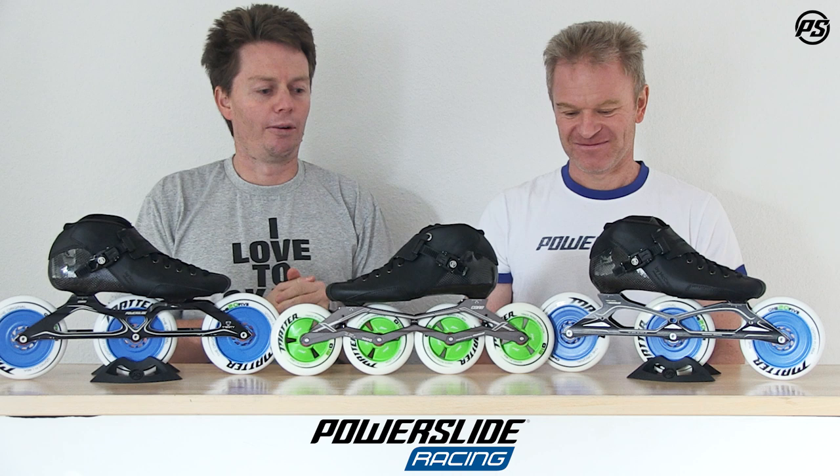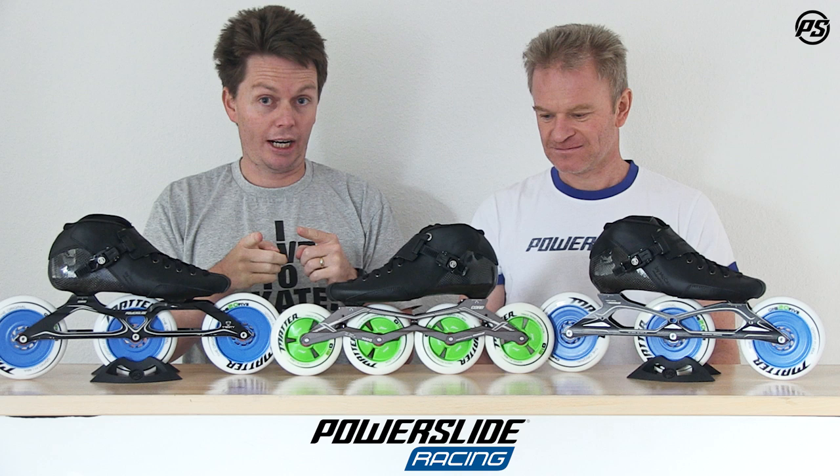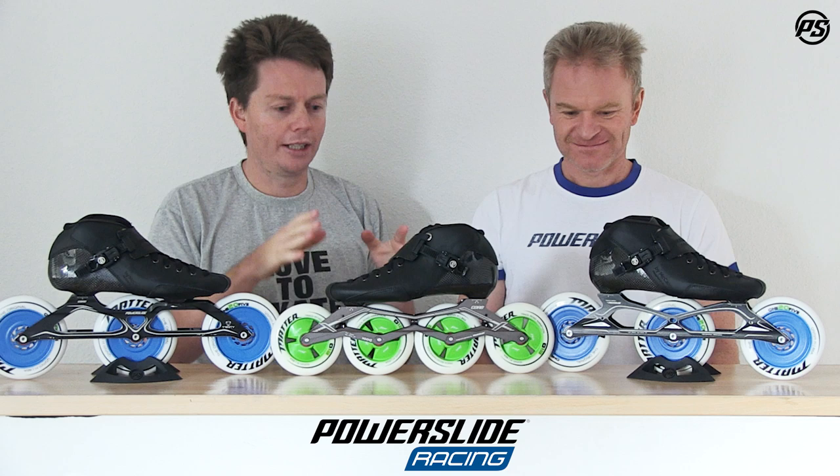You may or may not have already seen our boot-only video, so we won't talk too much about the boot only. If you haven't seen it, make sure you check it out because that has all the details. So we'll just try and summarize the facts of the boot quickly.